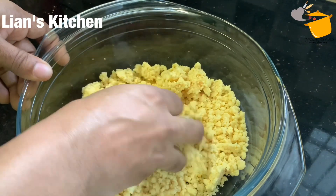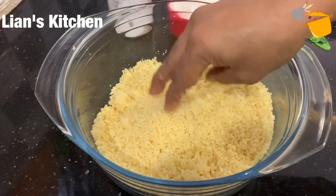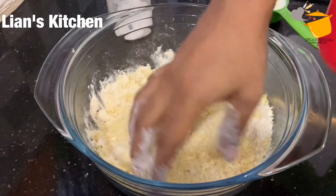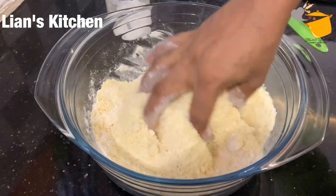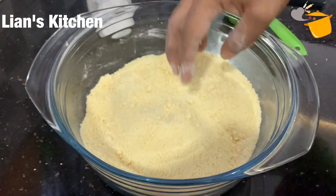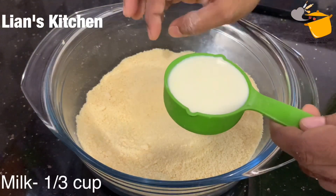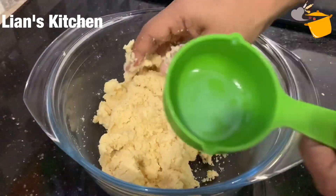I am going to add 2 cups of khoya. I am going to add 3 cups of khoya, 1 teaspoon of baking soda. I will add 1 by 3 cups of baking soda for 8 cups. This is my favorite material.